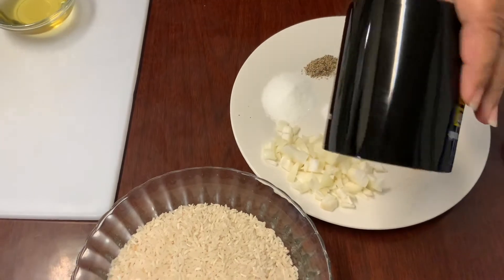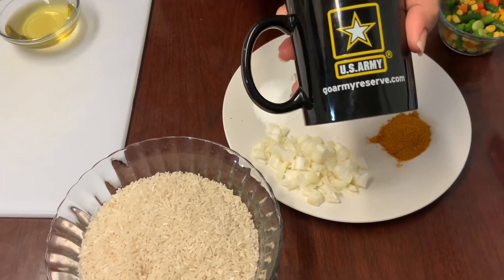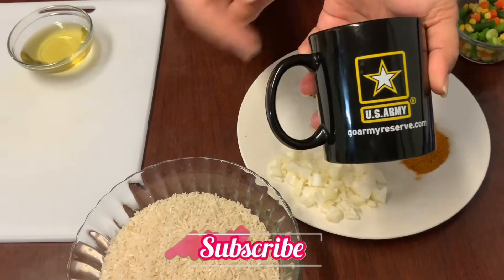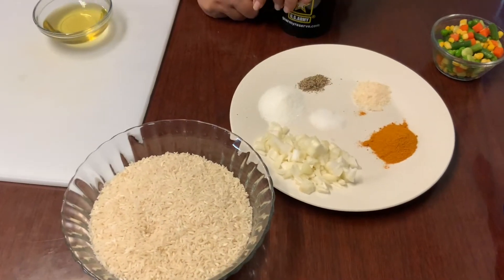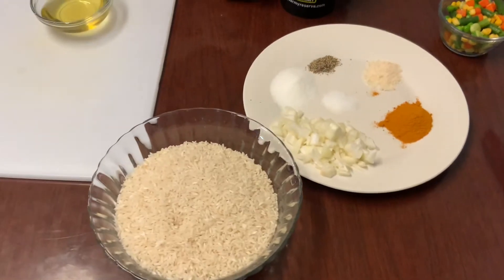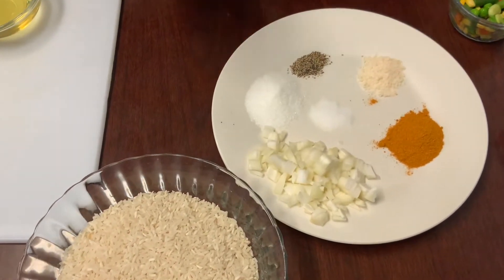This is the mug I use to measure my rice. I'm also going to be using two and a quarter cups of water. Instead of water you can use 500 milliliters of chicken broth, but I don't have chicken broth right now so I'm using water.